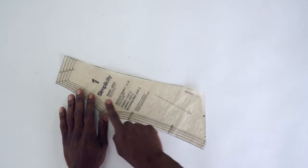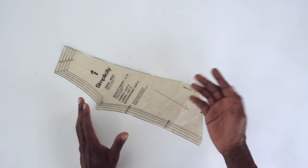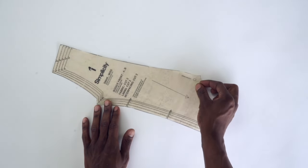Then we have pattern piece number one — this is your bodice front, and this is for A and B depending on which one you're doing — and you want to cut two of fabric, two of lining, and two of interfacing.